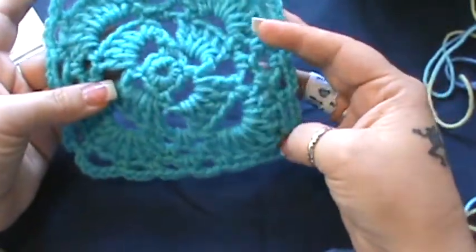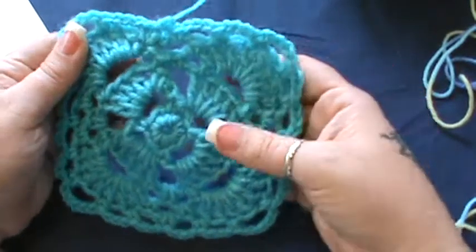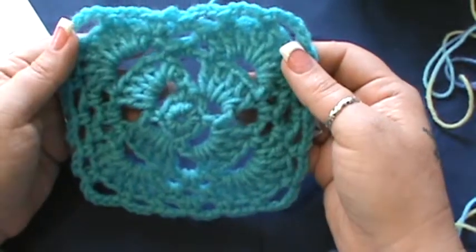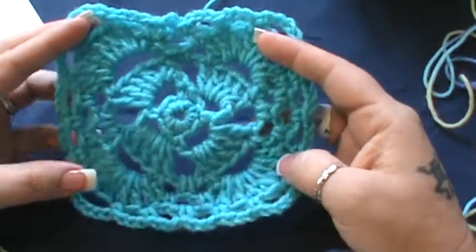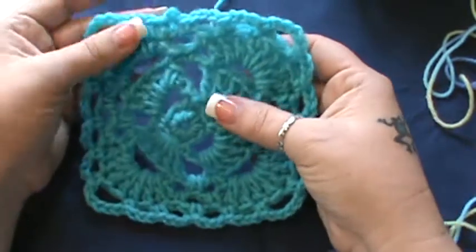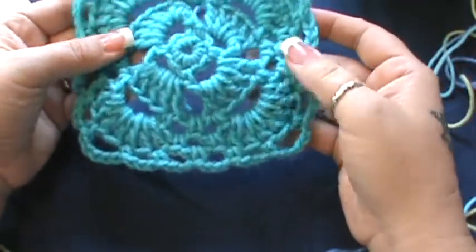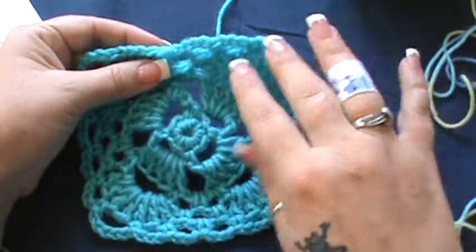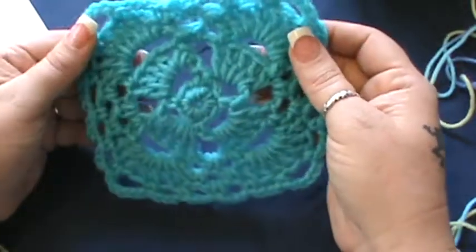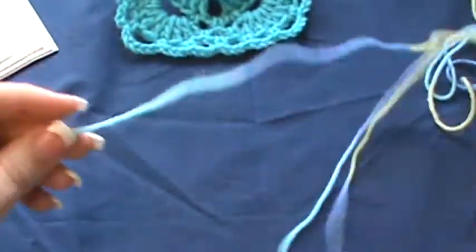Hey guys, welcome back! This is weekly pattern Wednesday and you're looking at what I'm going to show you how to do today. This is a form of a square called four square, and I think this is a beautiful square to do. I can see this in an afghan in many different colors. It works in a couple different stitches and stitch patterns where it skips in a specific pattern, giving it a very unique look. Grab a hook and any yarn of your choice.